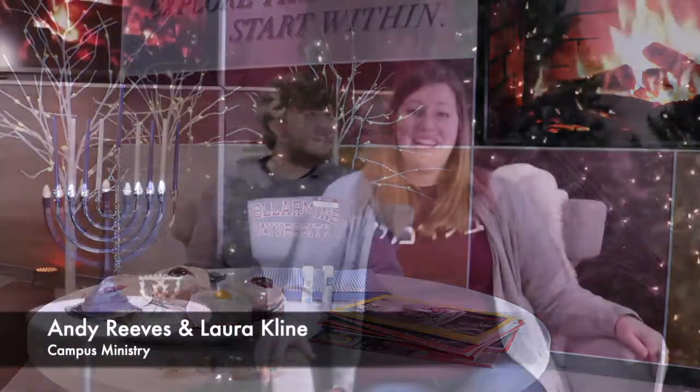Hi there, my name is Andy and I'm Laura, and we're from the Office of Campus Ministry here at Bellarmine. Today we are going to show you some crafts that you can do to celebrate some interfaith holidays going on around this time of year. The crafts we are going to do today will surround the holidays of Hanukkah and Yule. We hope that no matter what your faith tradition, you'll learn something new today and maybe find a new tradition to incorporate into your own practices at home.